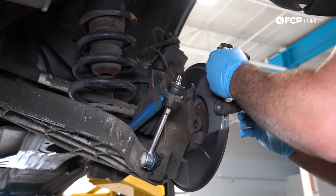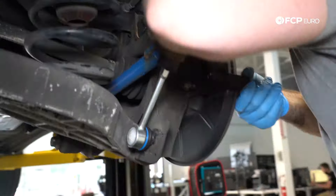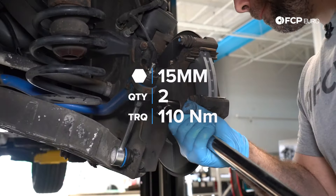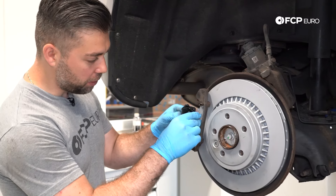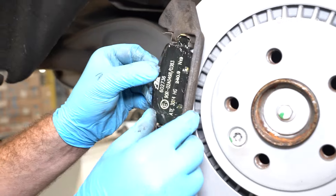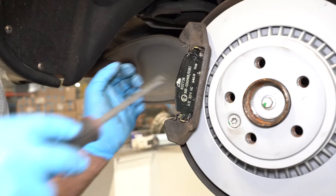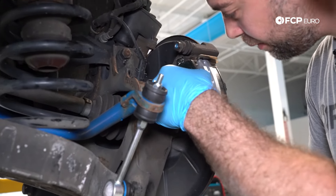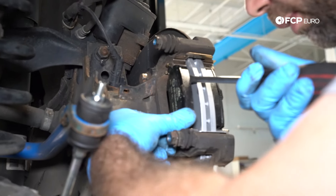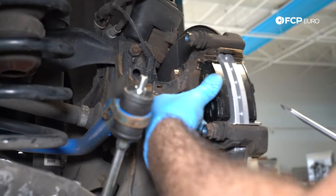Now that the caliper bracket is all cleaned up, let's put it back on with the two 15-millimeter bolts. Snug them up and then torque them down to 110 Newton-meters. Next, install the pads — best to twist them in at an angle and they'll pop right in. For the inboard pad, same thing: twist it in. If one side seats before the other, straighten it out by pushing out on the top and in on the bottom, and then push it into place.